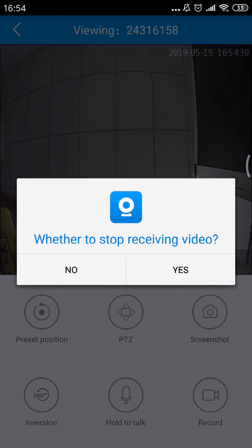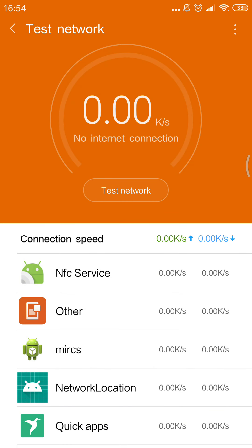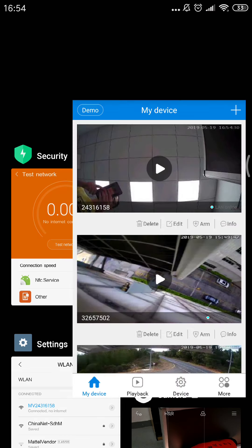Go back. You see — no internet connection. It's showing as offline because this is the AP mode. That's all, so easy. See you next time Miki, I hope you can operate it successfully. Bye for now.